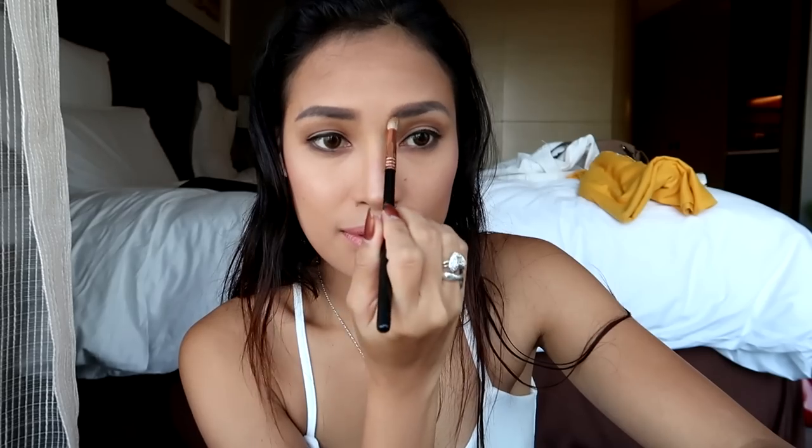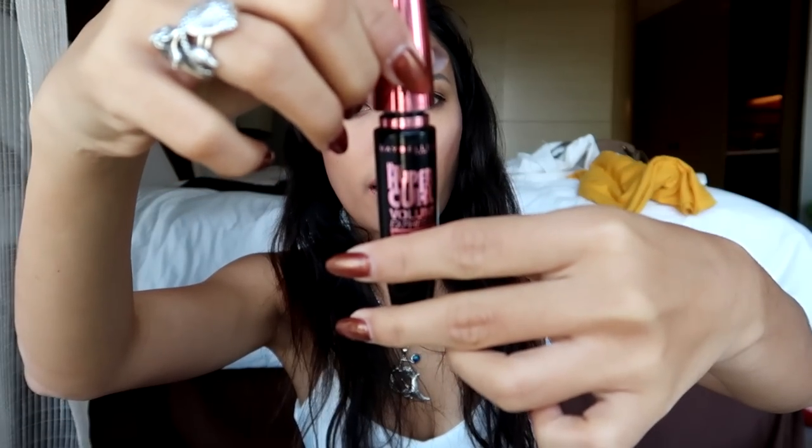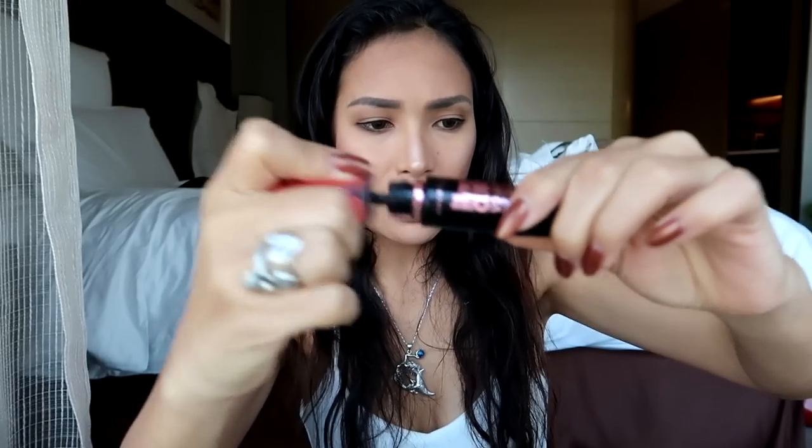I'm using my Hypercal Volume Express by Maybelline — don't forget the mascara.